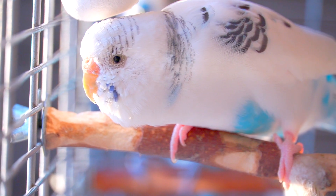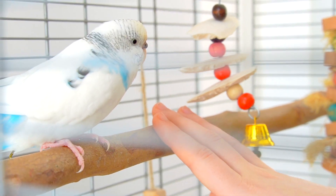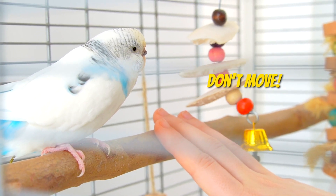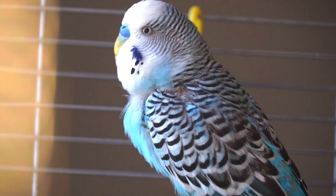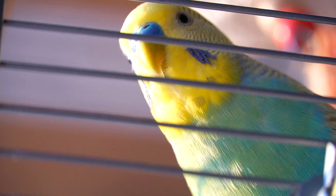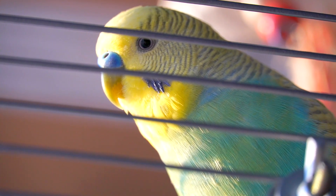If your bird is still not used to you, then for several sessions you may want to just slowly and quietly place your hand in your bird's cage, away from your bird. But for those who are in a better relationship with their birds, start by getting your bird to a quiet room with no distractions from other birds.